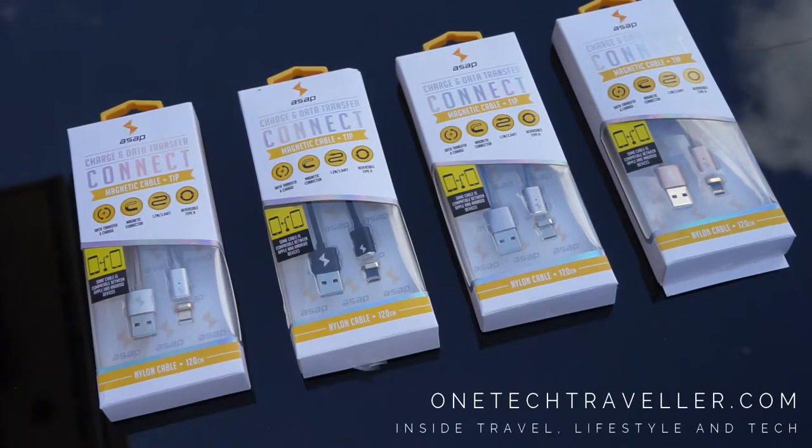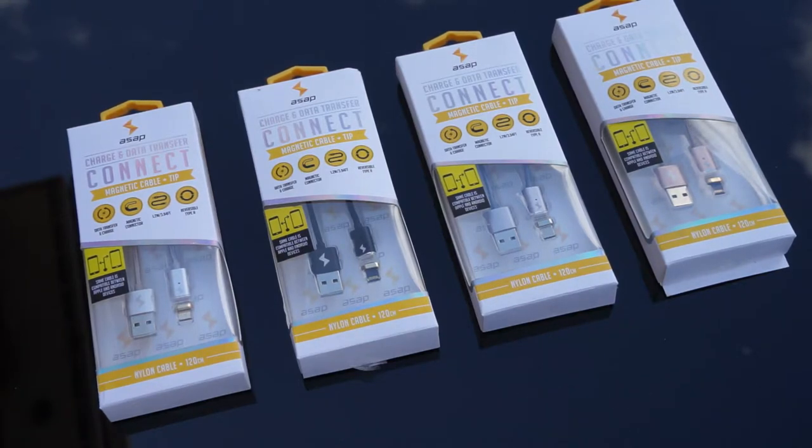The ASAP X-Connect improves on the first generation of cables from Charge ASAP with a larger magnet that makes this magnetic cable more effortless and fun. I'm Wantech Traveller and this is my review.